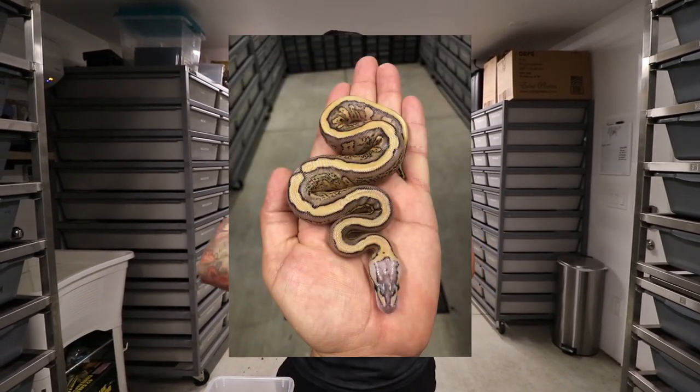All right, let's check out a couple of clutches real quick. This clutch is from that pretty snake — this was a cypress yellow belly to a super pastel super red stripe, but I don't think it proved out super red stripe because there's a couple of pastel cypress in there and it should have been cypress red stripe. But it did prove out super pastel for sure. There were only four eggs.